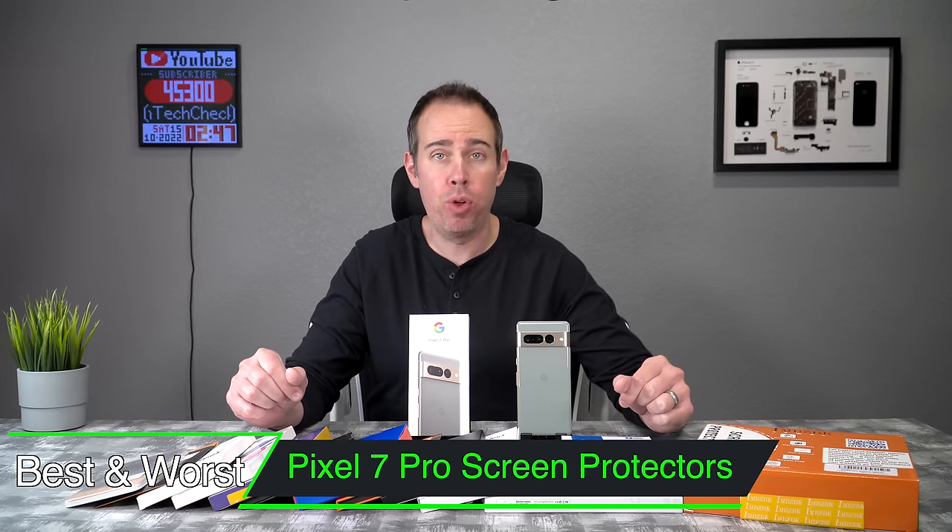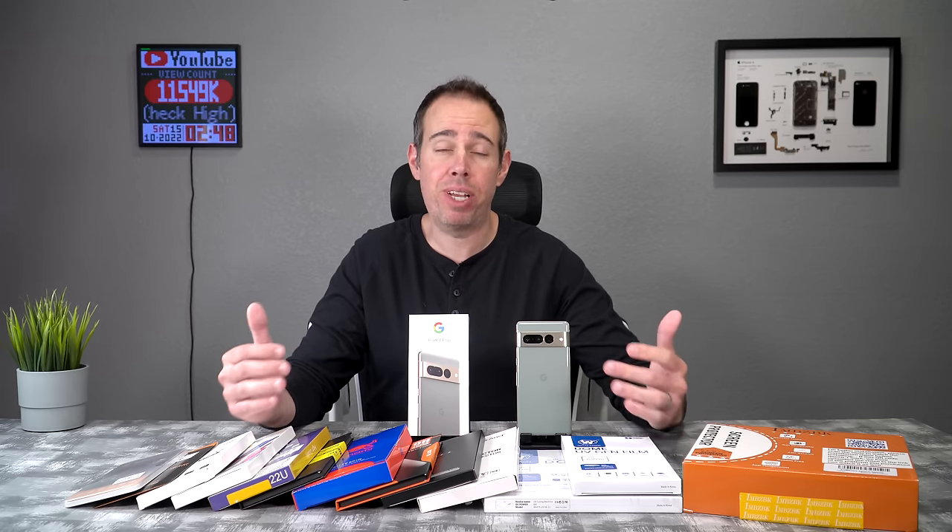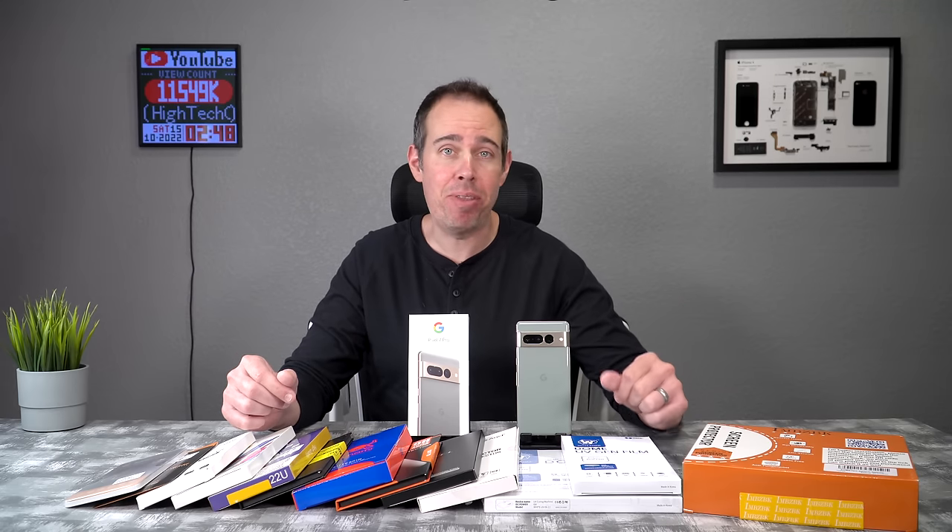What's up everybody, Tony with High Tech Check. Today we're going to be testing out a whole bunch of different screen protectors for the brand new Google Pixel 7 Pro. I'll be putting links in the description in case you want to pick up any of these. If you want to support my channel, please use those links. I'll also be putting timestamps in the description for all these screen protectors, so stick with me because I guarantee you're going to find one you'll absolutely love.